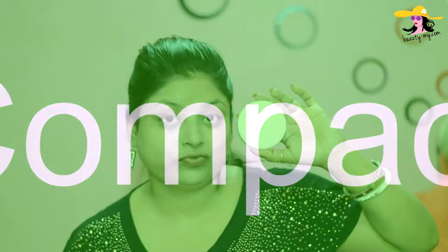Now for setting my face, I'm using Maybelline Super White Fresh Compact and applying it all over my face.